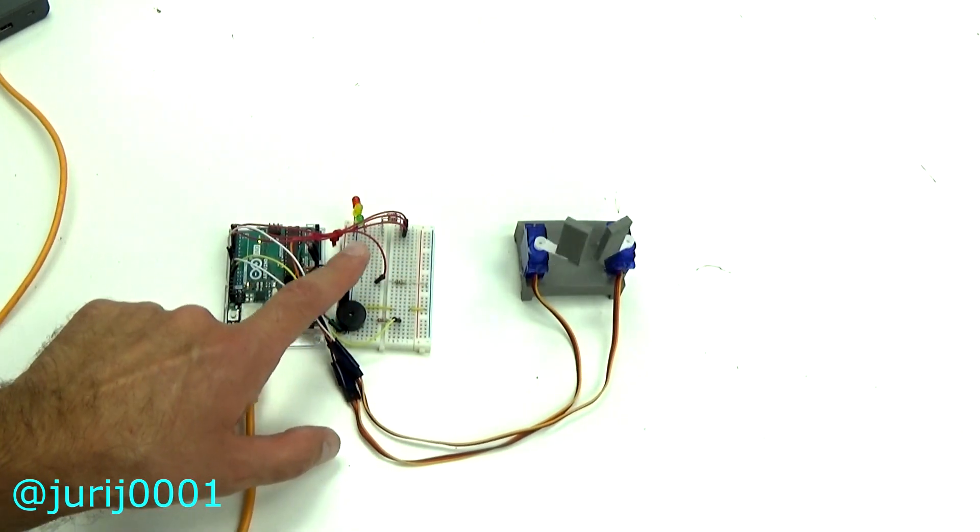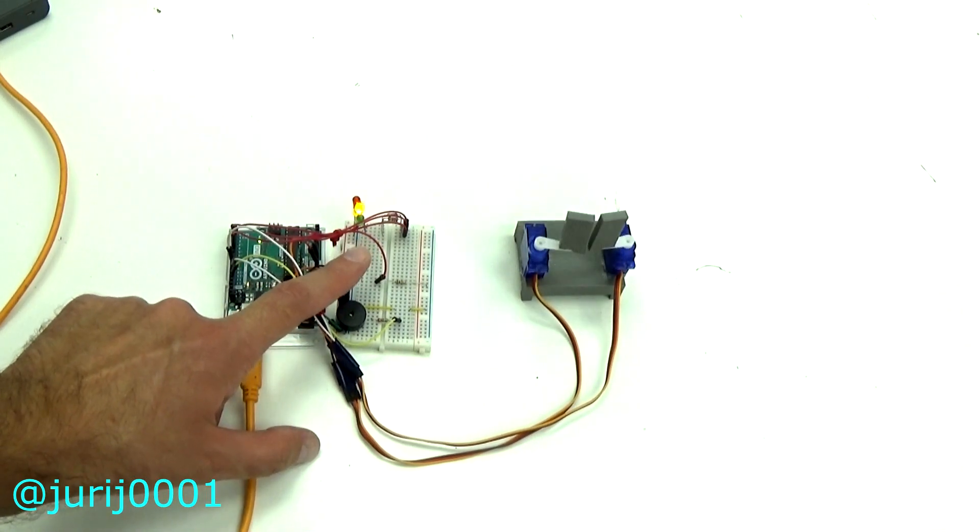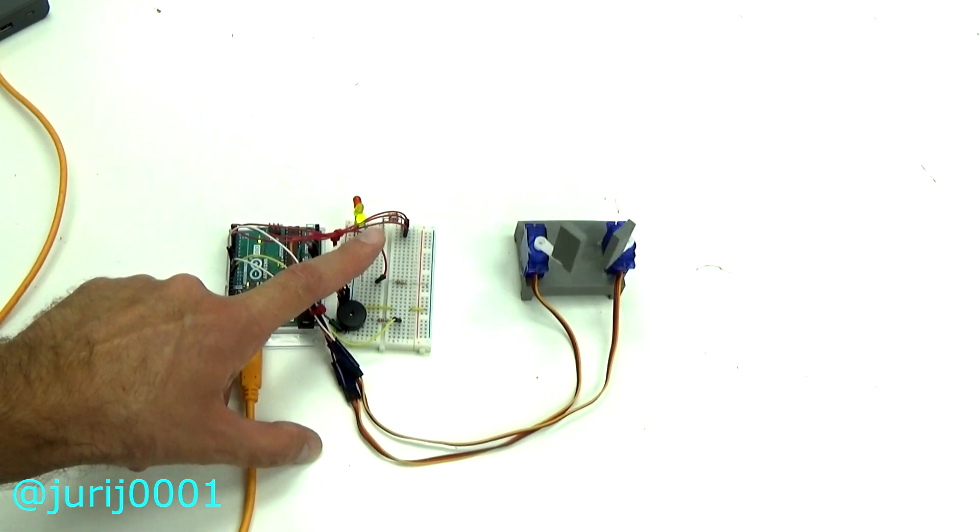This is also not a difficult project, but it is a little more complicated than the previous one. See how it works.